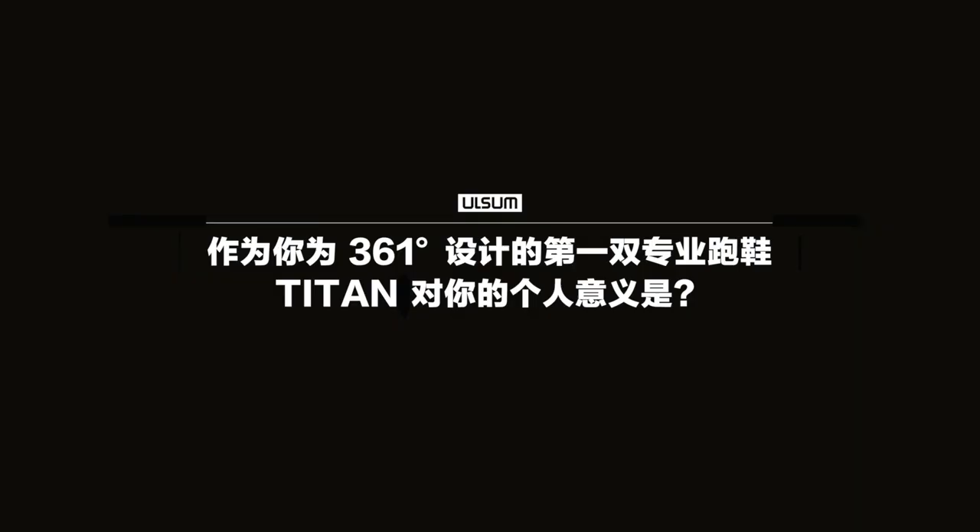My name is Cameron Braithwaite. I am a footwear designer. I design running shoes for 361.